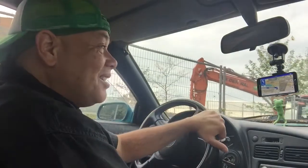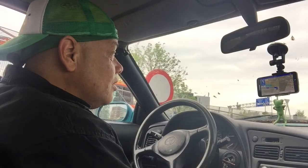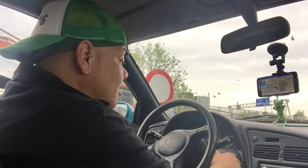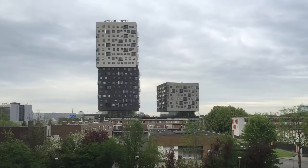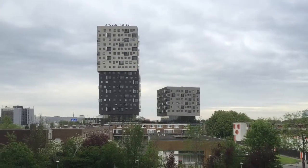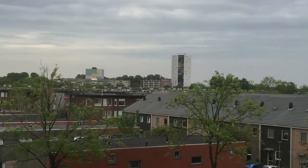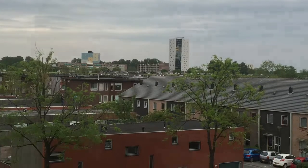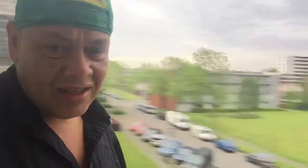I'm climbing the stairs, really soft, not to hurt the car. Okay, so second time around - let's see what's going on. These are the flats where we first were, at the back. And here somewhere at number 66, I got the phone.